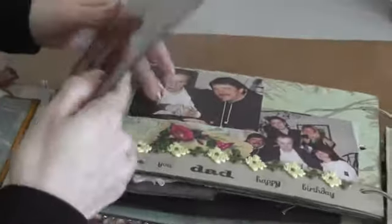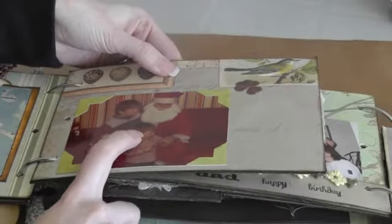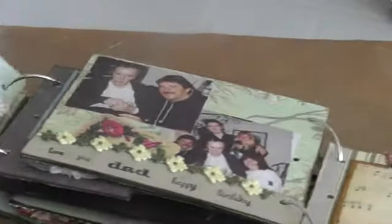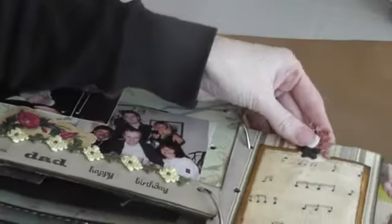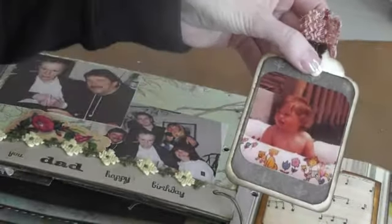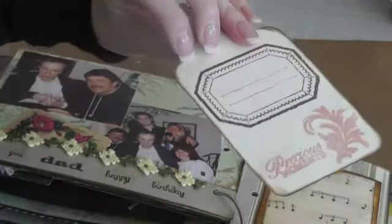And then in the middle is just a picture — that's my husband there when he was little, and his brother. And then on this side, another coin envelope with another tag. That's my husband when he was a baby.